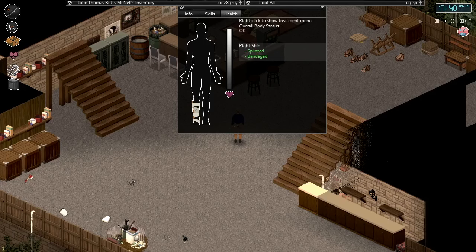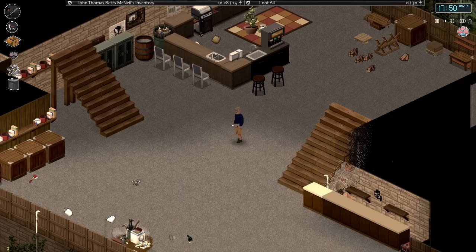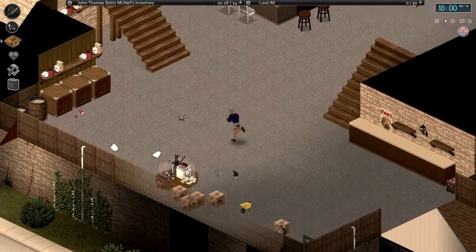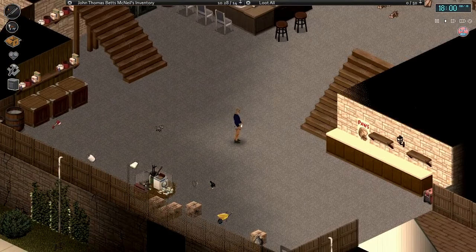We have a fractured right shin from stupidly jumping off of the roof by accident. It's been about 20 days. We might want to wait a couple more days before checking it. But we are on the home stretch of having that healed — we can run around now with the splint on, and the last time we removed it we didn't even get any pain moodle.